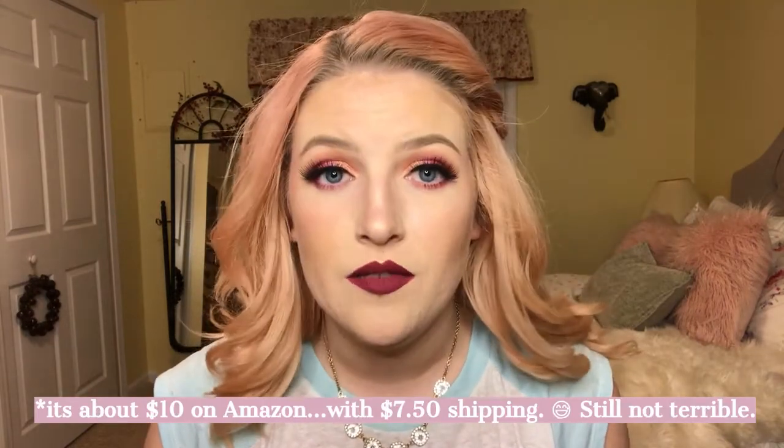I searched long and hard for a hypoallergenic lash glue. This isn't sold in the US — I ordered it on Amazon and it took a while because it came from the UK. You can't just go to Walgreens and find this. It wasn't terribly expensive — I want to say it was only about eight dollars. I'm definitely going to be purchasing this again; this is only about the third or fourth time I've used it.